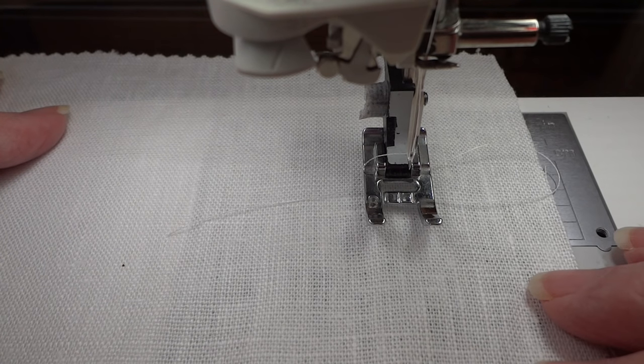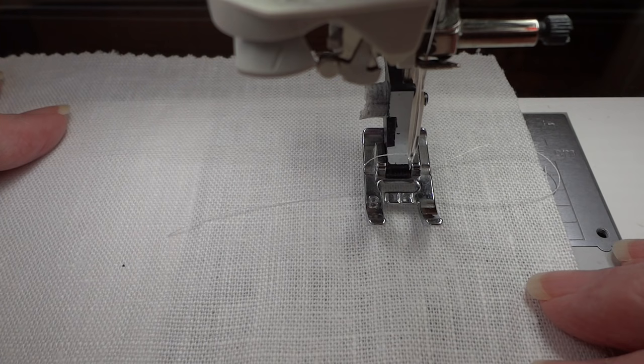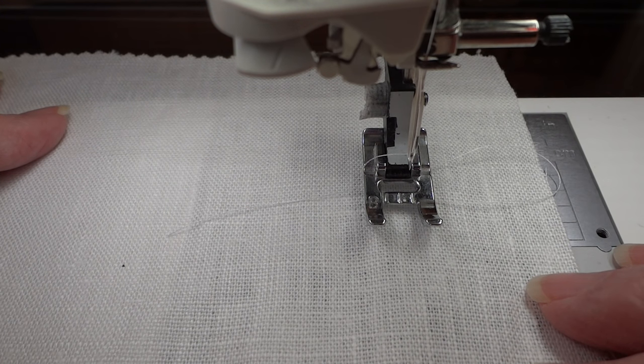One thing I want to remind those of you who have machines that self-thread the needle: you don't want to use a self-threader with a winged needle. You're going to thread the needle the old-fashioned way.